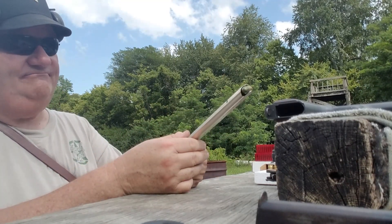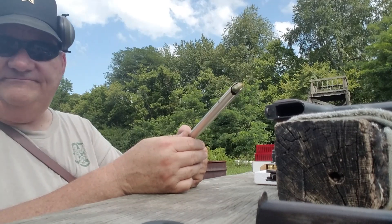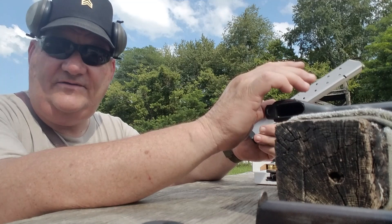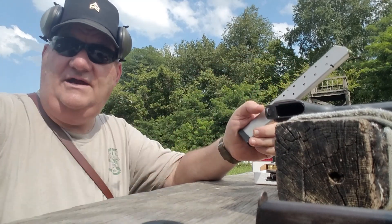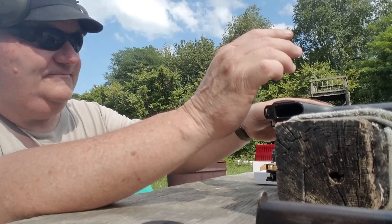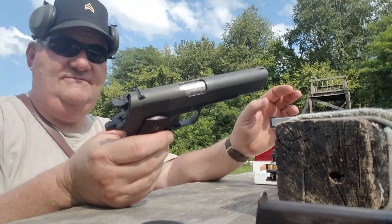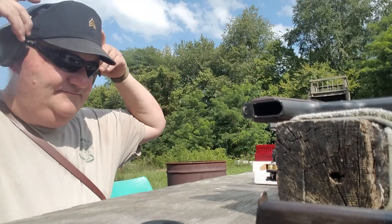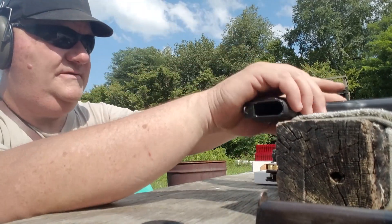Big question is, does it work? That's what this whole thing is about — does it actually work? Well, I got the old World War II parts gun here. Let's see if it works.